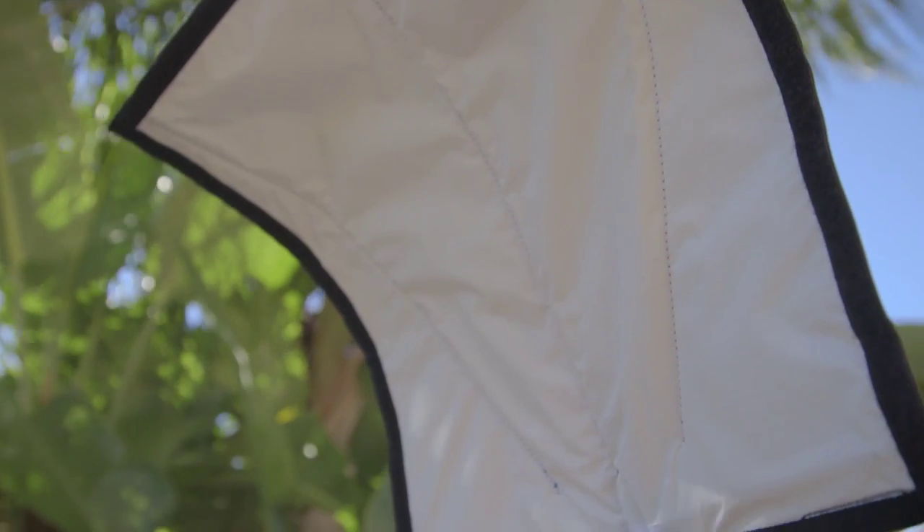Here's where we add our flash. By taking our flash off camera and adding the Rogue Flash Bender 2 XL Pro — the really big one — we're able to get a nice soft push of light from the side. We can dial that in to balance the exposure on our model's face with the exposure of the background that we just tamed with our camera settings.